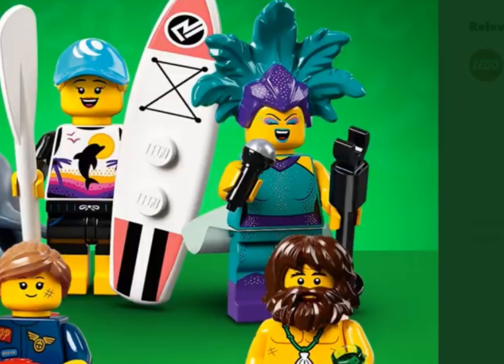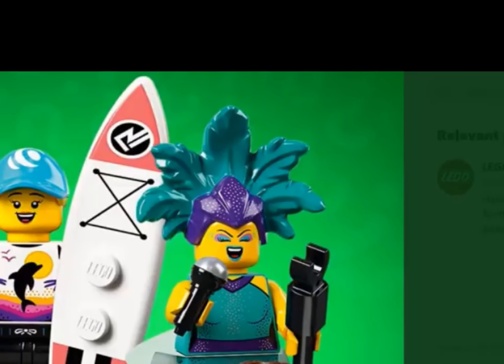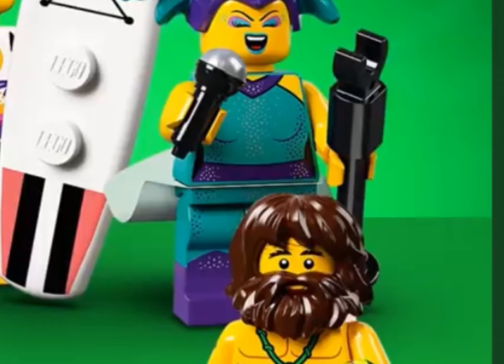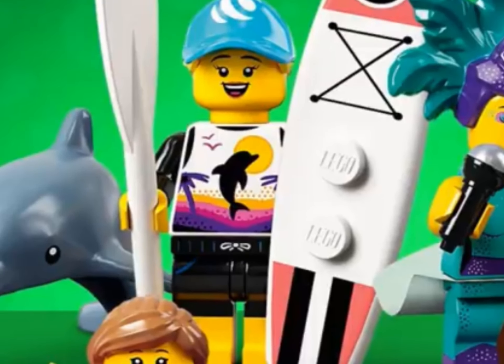The next one we're going to look at is the chorus girl. This girl was leaked a bunch of times and I think at one point I saw an eBay listing for it. She has a cool new feathery hat piece, a nice expression, a microphone, and a microphone stand.